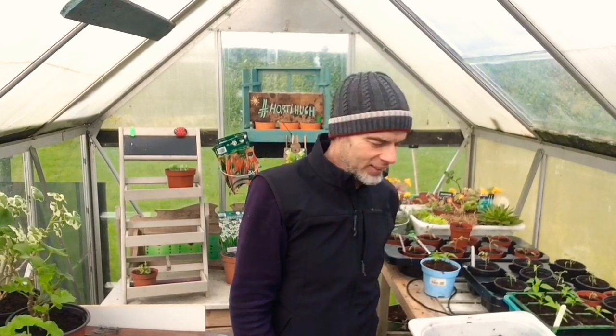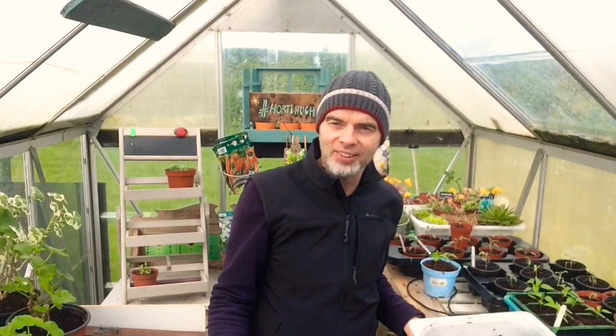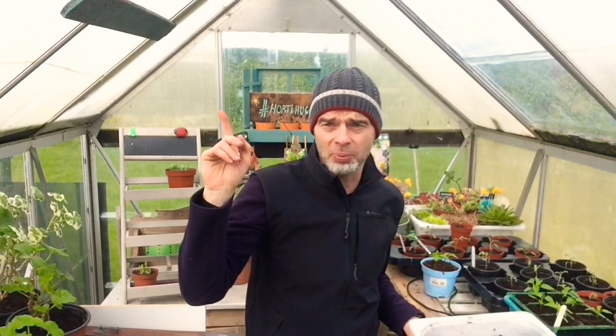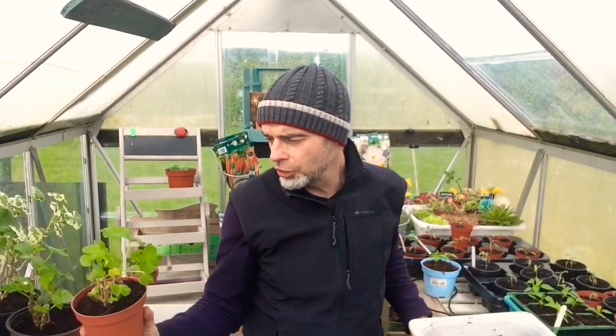Hey everybody, Hugh here, welcome back. Today this episode is all about vine weevil — not that I had planned to do one about vine weevil. If I get a chance I'll put a link to one of my previous ones about what I do about vine weevil. This particular episode came about as a result of me repotting some plants and then identifying one particular plant — I was like, oh, let me have a close look at that. Now these are geraniums.